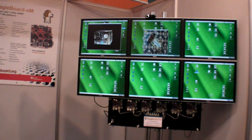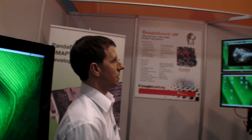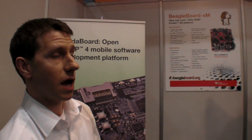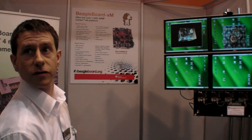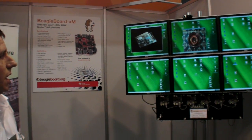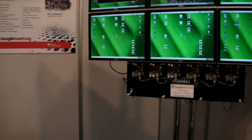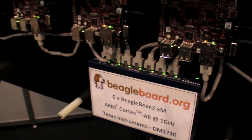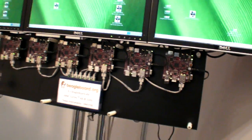And that's the Beagle wall, here at Embedded World in Nuremberg. The XM is an upgrade of the first Beagle wall — it's a one gigahertz version using the DM3730, with 512 megabytes of memory. It includes new connections as requested by community feedback: a camera input, USB-based ethernet, and a hub. It also includes a bit more memory and a few more megahertz over the original Beagle.